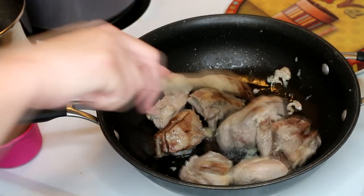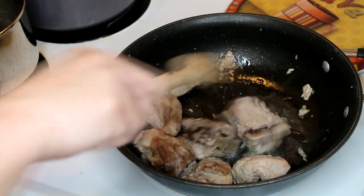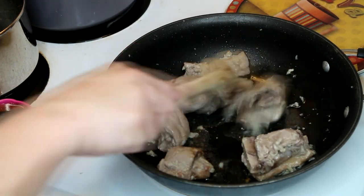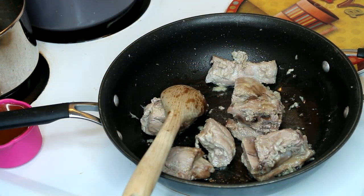All right, so we're going to just stir-fry these until nicely brown. I'm going to go ahead and make up the sauce, which has two tablespoons of black bean sauce with garlic.